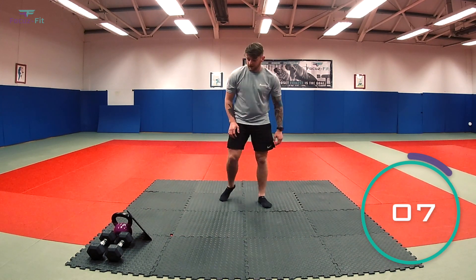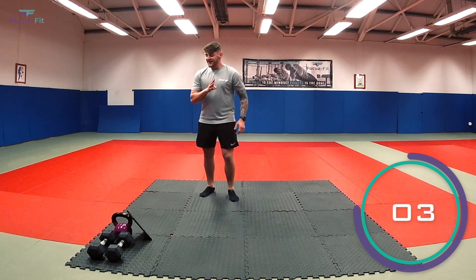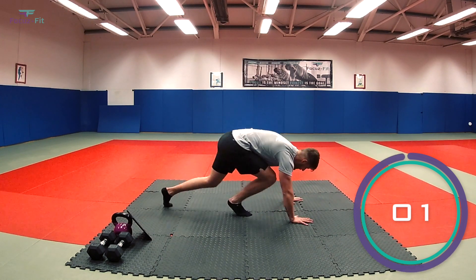Next up, mountain climbers. Be ready, team — we're doing well so far. You've got four, three, two — let's go.